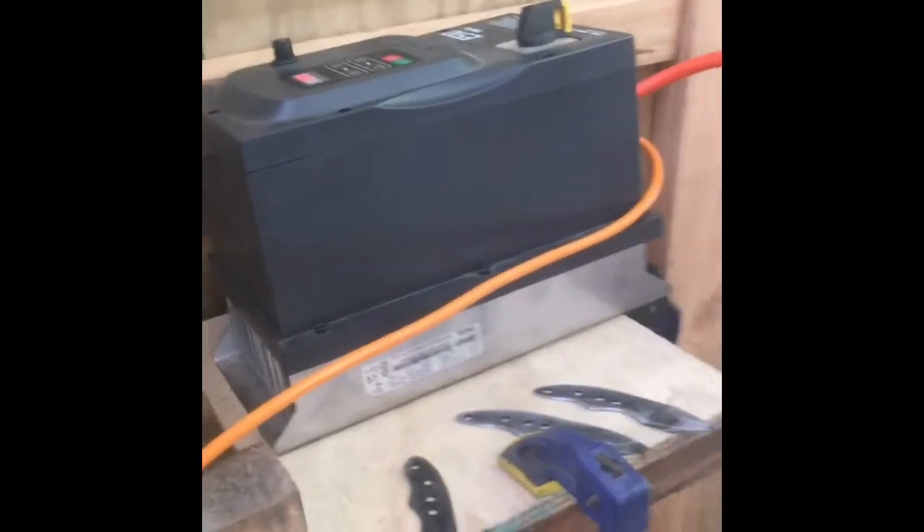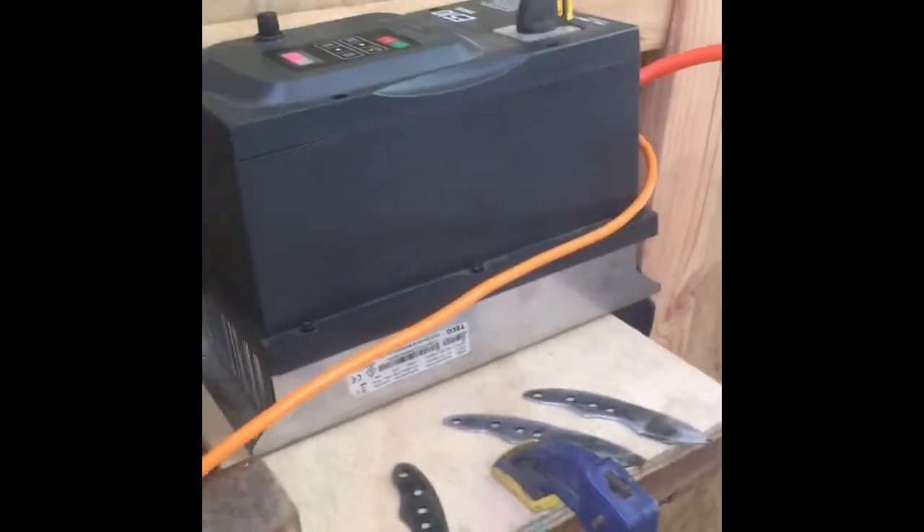Over here we've got a drill press, a little bandsaw, and a little bit of space to work. Building up another little shelf here for sanding, and over here a little variable grinder, and over here some belts and a plunge bucket. It's teeny.